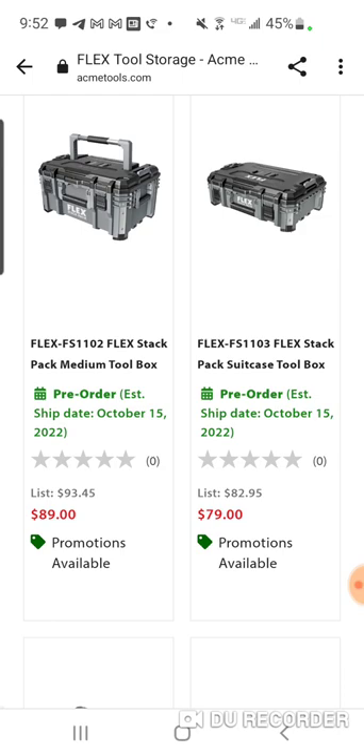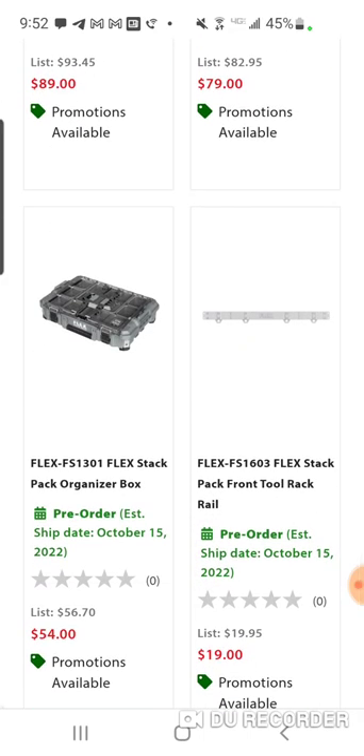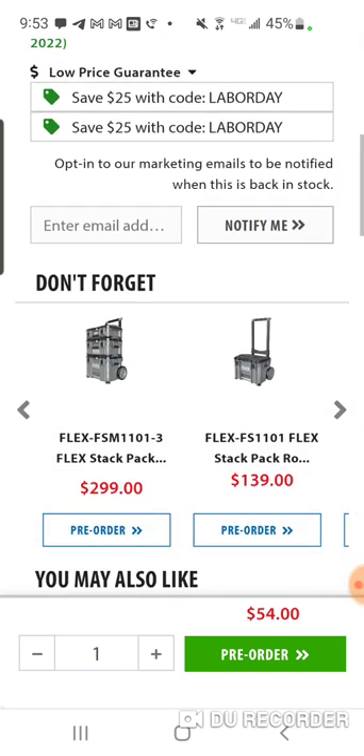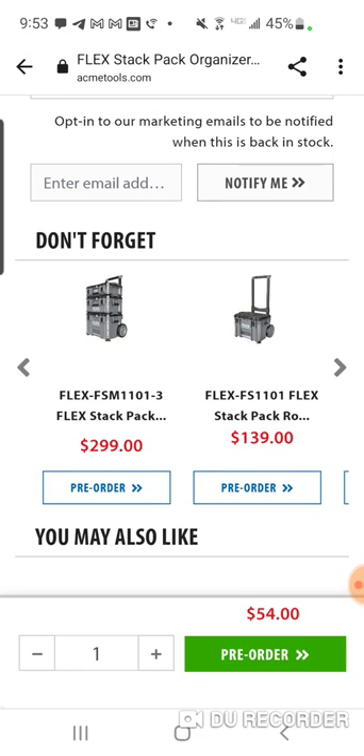To be honest, I'd probably spend the extra $10 because you're almost getting double the storage. But if you just want an organizer, that works too. Most people are not lugging around five or six boxes to their job site on residential jobs. You want to be as light as you can — you don't want to be hauling four and a half feet of boxes.